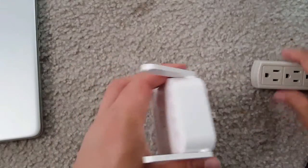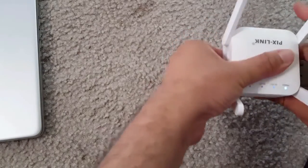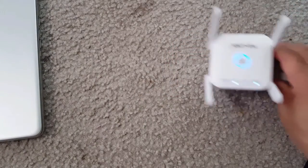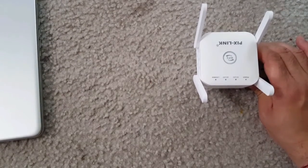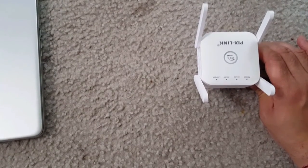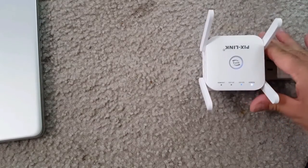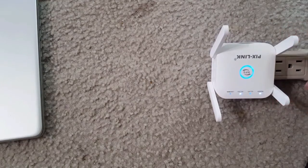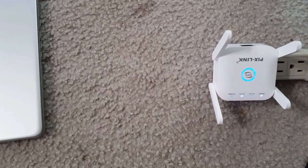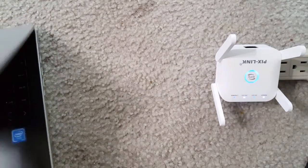If your router has a WPS button, you can just activate the WPS function here and it will auto-recognize. I'm now plugging it into the electrical socket to show how it works. You can see the lights start blinking — the power button, the 2.4GHz, and the 5GHz indicators — and the LAN connection starts working.